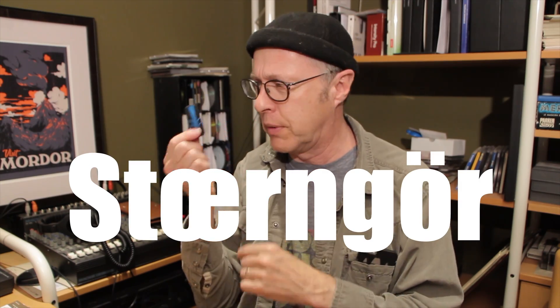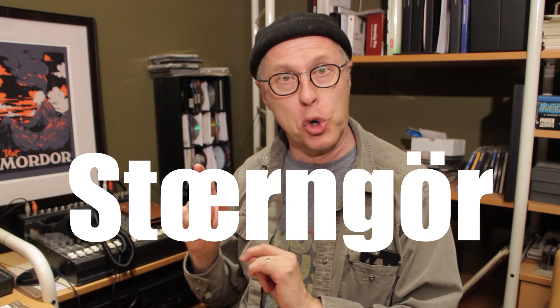Or a couch, or a Ballundo, or a Finnerndiga, or whatever they call them. I think they should have Swedish names for these things. The Stirnger! That's what I'm calling this from now on — the Stirnger! I'm installing it on the Stirnger!